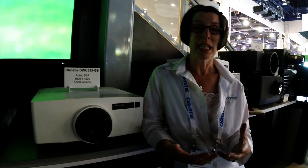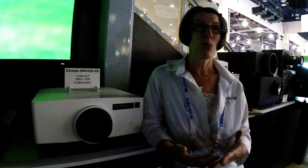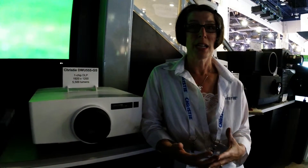It has the benefits of DLP technology for reliability, stability, and consistency — combined with laser projection, which gives you really vivid colors and a super high contrast ratio.